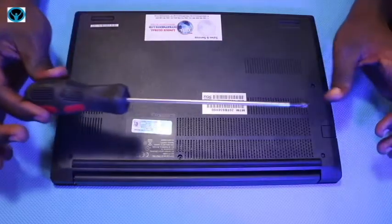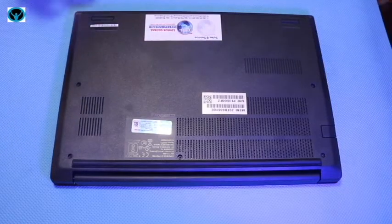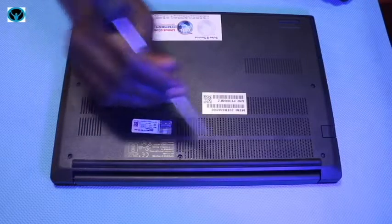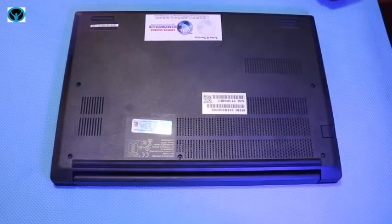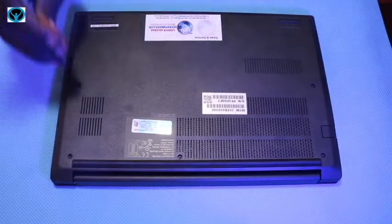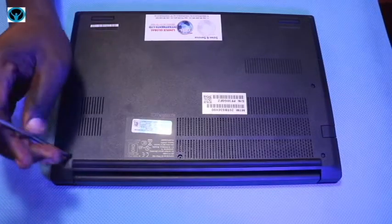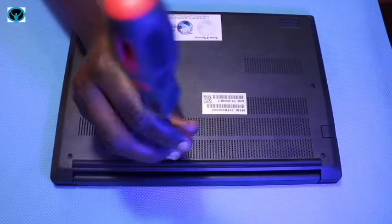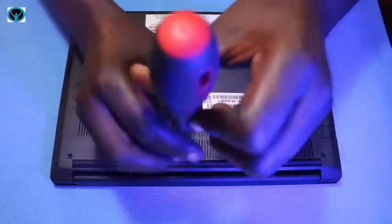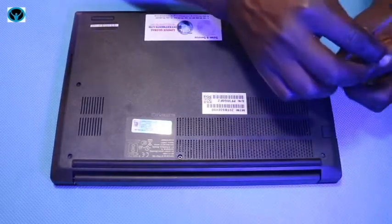We have our Phillips screwdriver and a pry tool that we're going to be using. Starting right now, there are seven screws that we need to unscrew to open up the laptop. Let's start with screw number one, screw number two, screw number three, screw number four, screw number five, screw number six, and screw number seven.